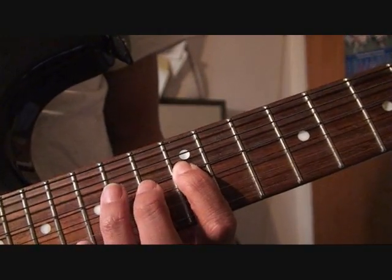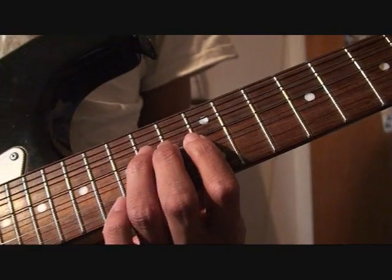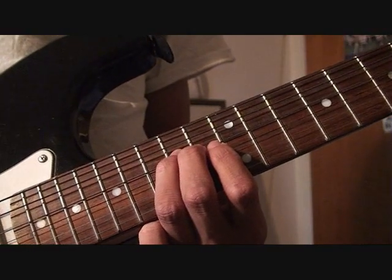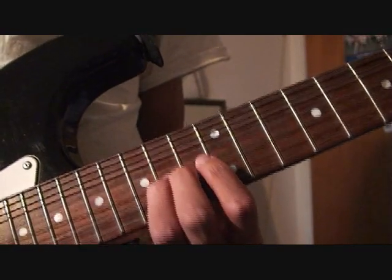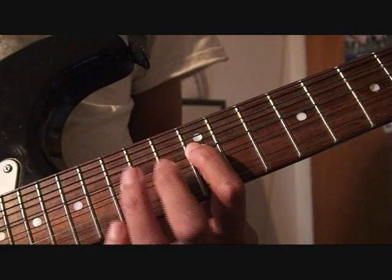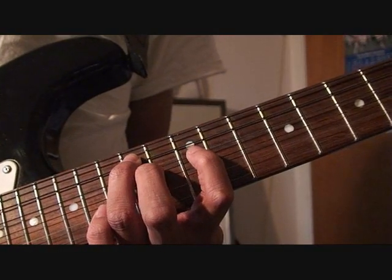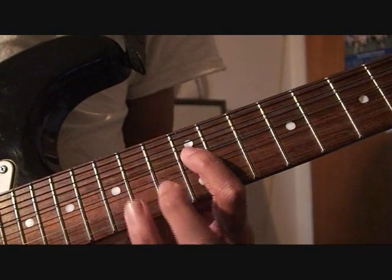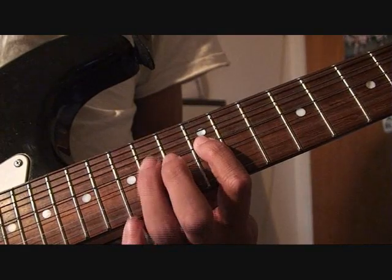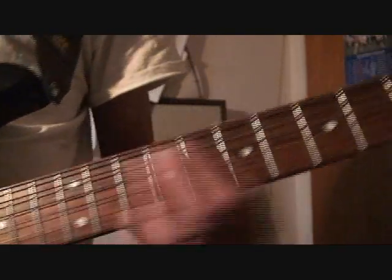Third finger, D string, 14th fret, then bend up. Do that bend down-up. Your third finger, then first finger, 12th fret. Then D string, and then 14th fret, A string. Then back up to that first finger — you're leaving it there. Then you're bending it up again with your third finger, 14th fret. Then down again, and then first finger. All the way from here.